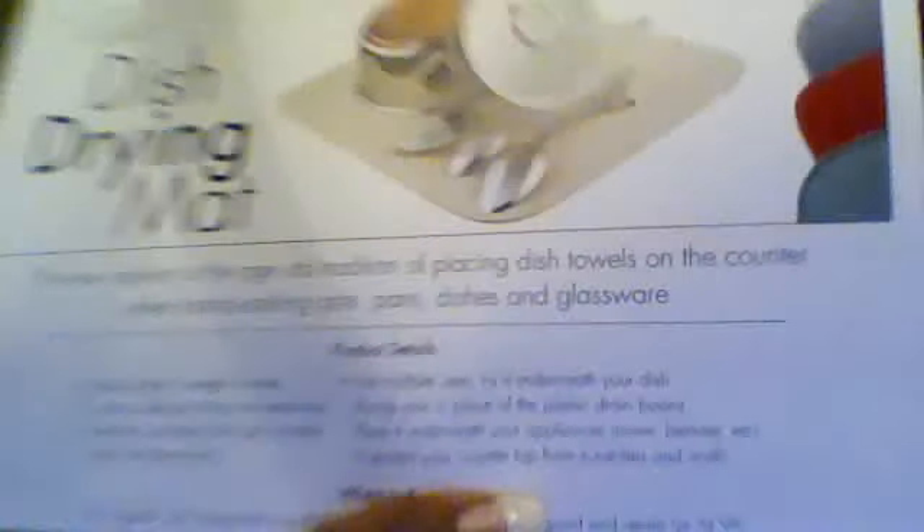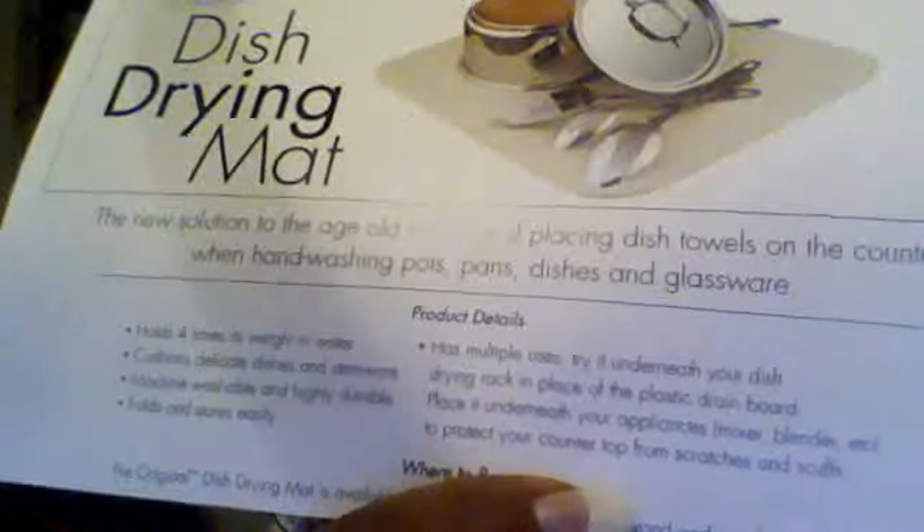There's also Ivory soap — and actually this is exactly what I use to wash my face every morning. Keep it pure, clean, and simple. I've used that ever since I was knee-high to a gym bug, and it's the best soap. It floats — other soaps you put in the water and they sink to the bottom, but that one floats. It doesn't have any perfume and all that junk in it. It also comes with a card about the drying mat — like it holds four times its weight in water, which is pretty good if you have some really delicate highfalutin china.